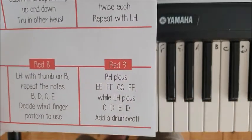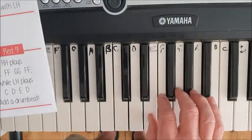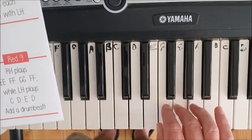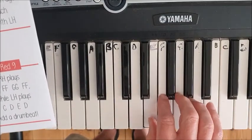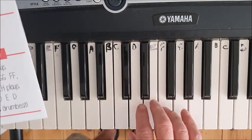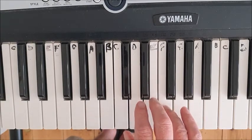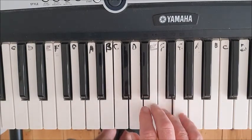Challenge red nine. Right hand plays e, f, g, f, e, f, g, f. Use finger three on e, finger four on f, finger five on g.